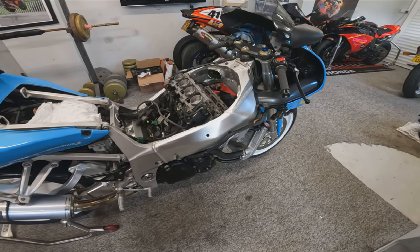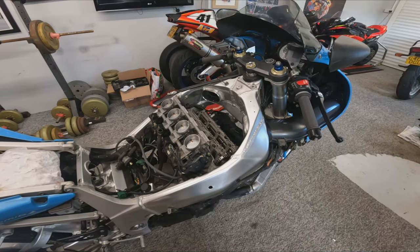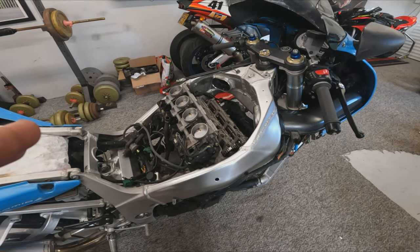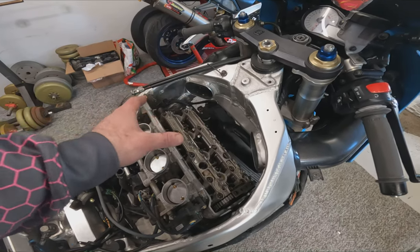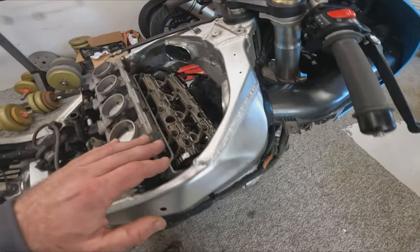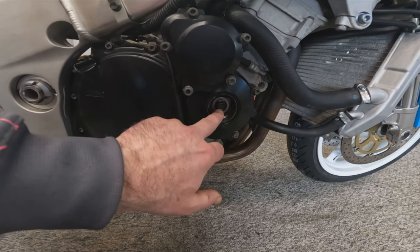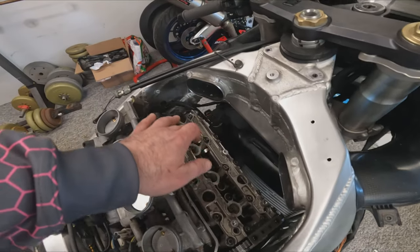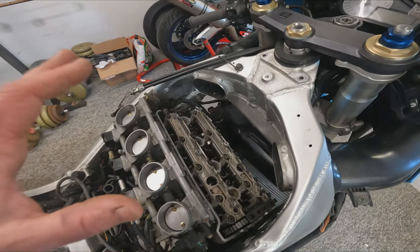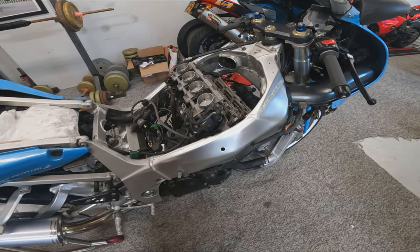So here we are back in the workshop. Now we've got the theory out of the way, let's try and get on and actually do some practical checking of these clearances. To gain access, we've removed the tank, the airbox, the rocker cover, and ignition coils. We've also taken the plug off the crankcase so that we can turn the engine over by hand, and we've removed the spark plugs to aid in turning over the engine as we check them.